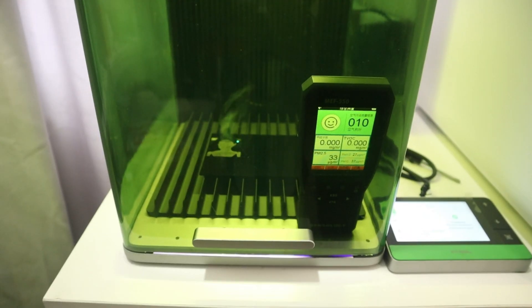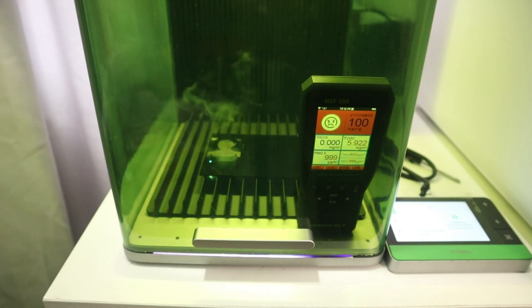Also, when the laser engraver started engraving acrylic quickly, the PM2.5 density and the VOC density in the X2 F1 Ultra also exceeded the maximum range of the air quality detector. Therefore, if toxic fumes are released during the laser engraving of acrylic or other plastic products, it will be very dangerous to human health and will pollute the environment.